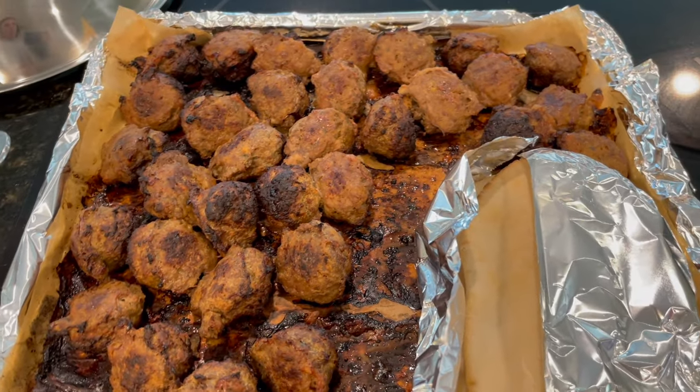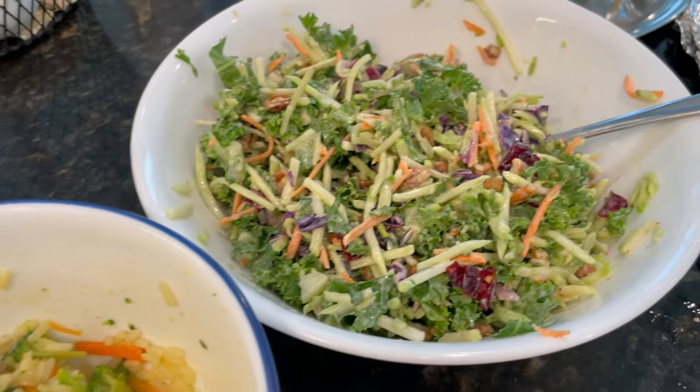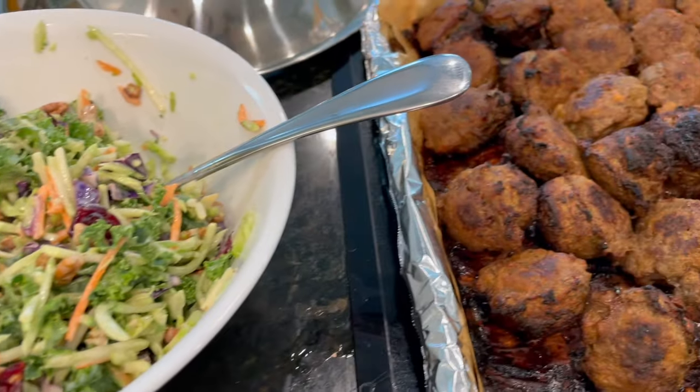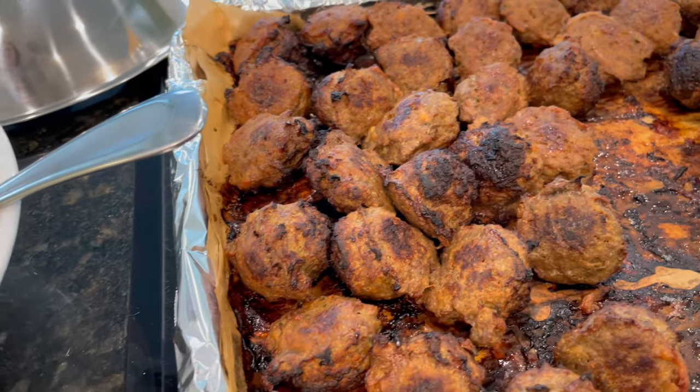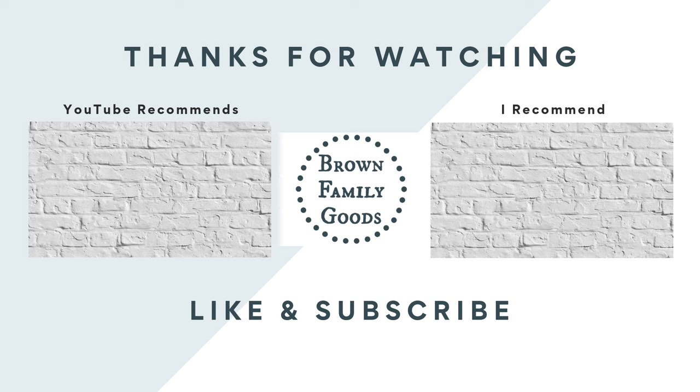I hope you've enjoyed seeing some of the things we've been eating over the last couple of weeks. Leave me a comment and say hi below — I'd love to say hi back and find out where you're watching from. It's been great to have you here and I'll see you again real soon.